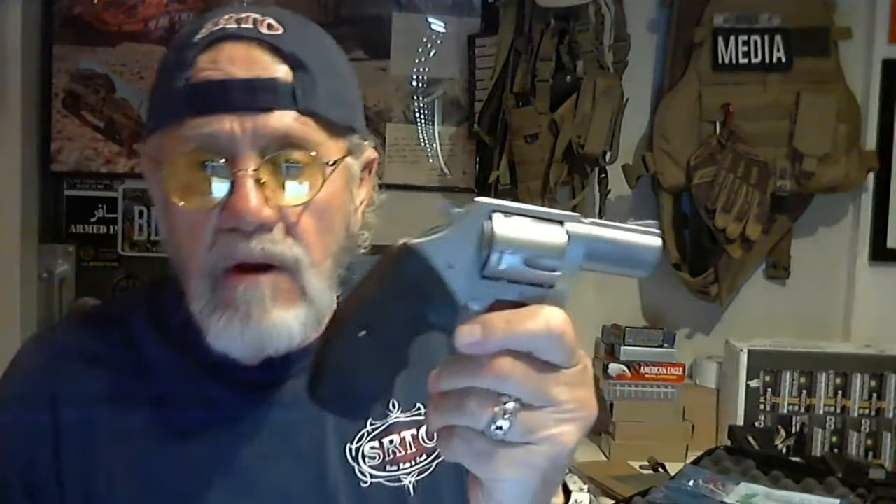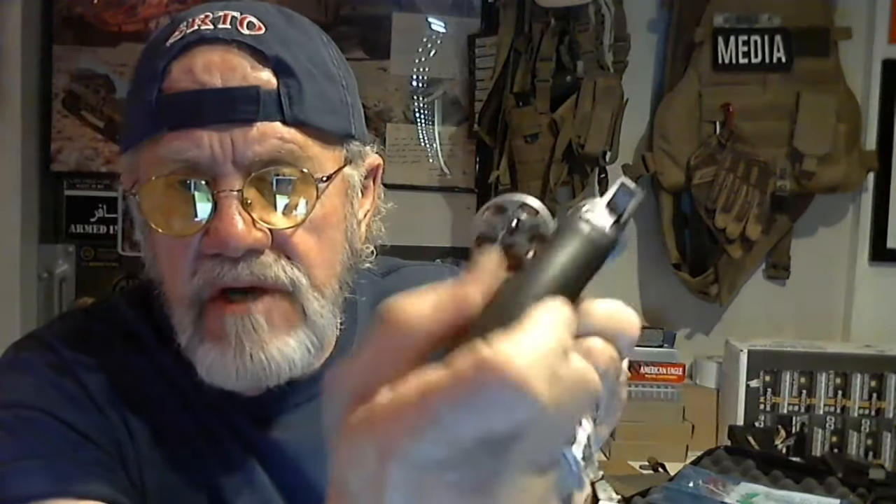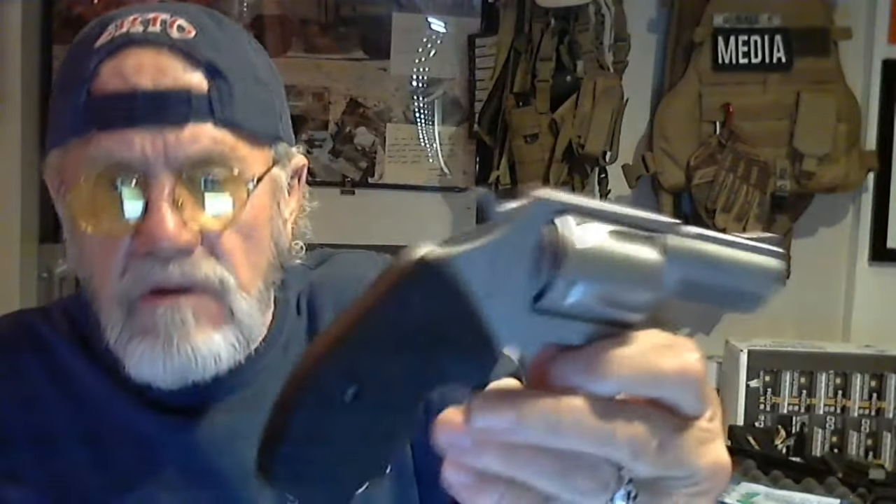There are a couple on the market. Taurus has one. This happens to be a Charter Arms. I'm not real happy with it. Let's just say shooting the .40 caliber rimless is a challenge. If you see down the chamber, there are a couple of notches in there that engage right below the rim of the cartridge. I don't think the quality of the pistol is what it should be. The finish basically sucks. I was pretty disappointed.